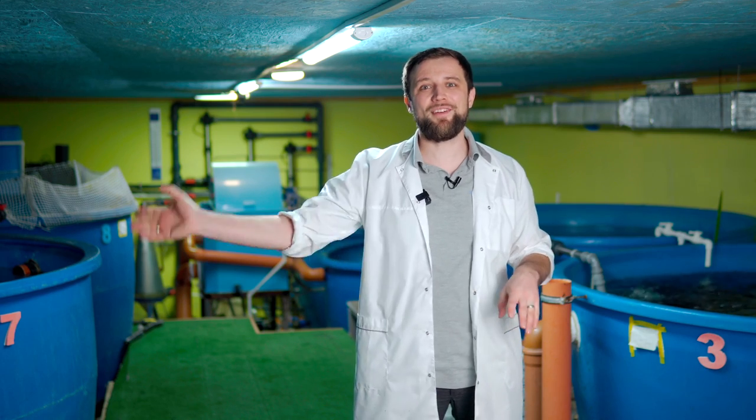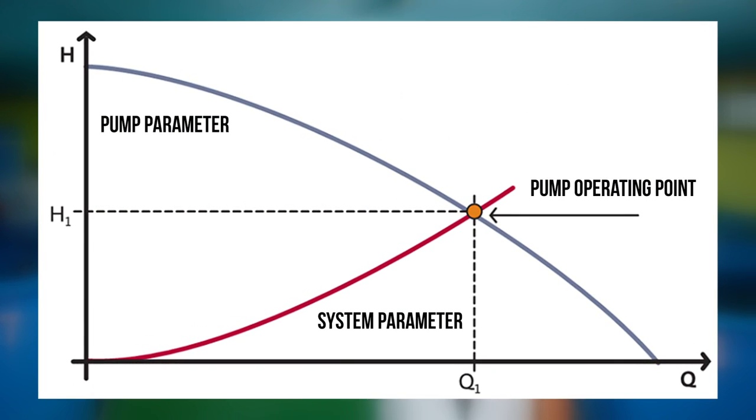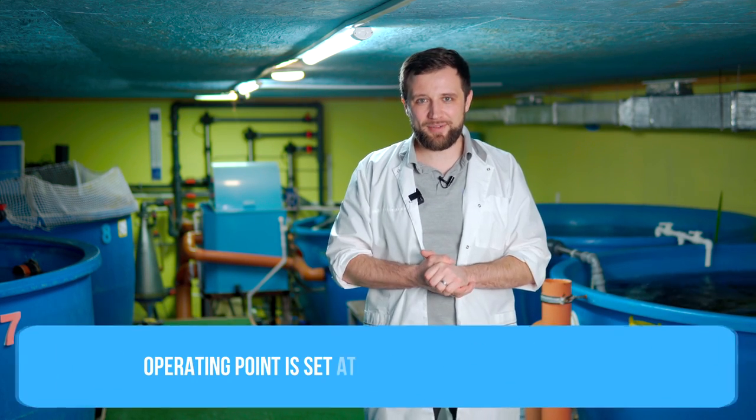The pump also never runs at maximum flow. If you turn on the pump at free spout, it runs at full flow, but the pump never works like that in RAS because it delivers water to a pipeline system that has a certain resistance. Therefore, the operating point of the pump is set somewhere in the middle – more precisely, in the third quarter of the chart, which is about 50 to 70% of the maximum pump capacity. At about 70% of maximum flow, the pump operates with maximum efficiency.